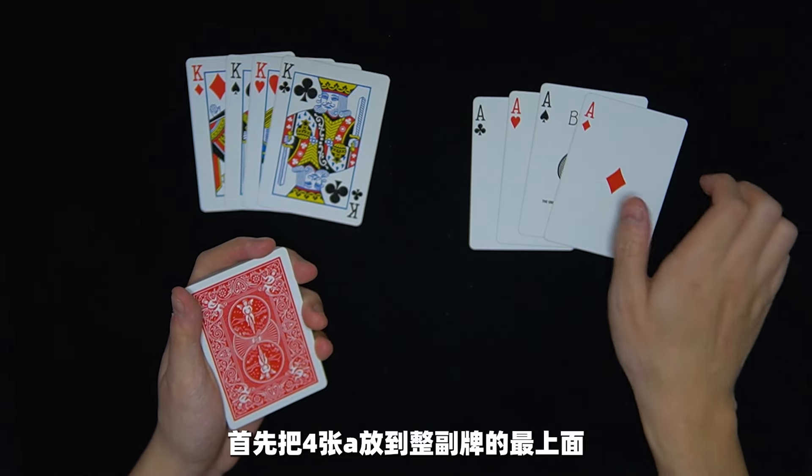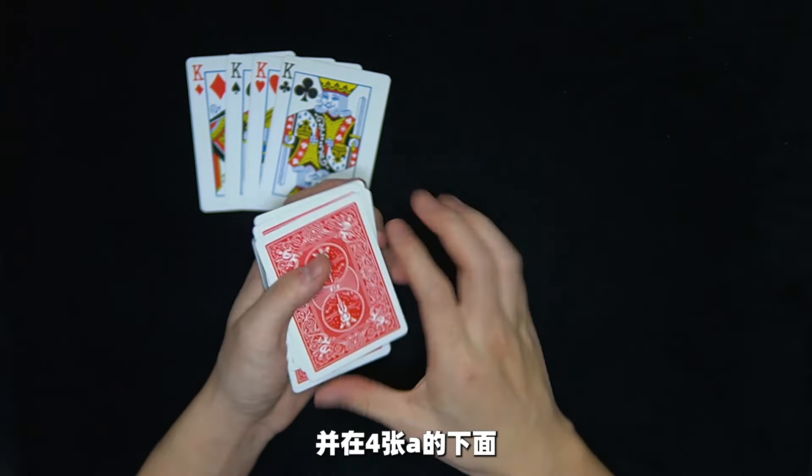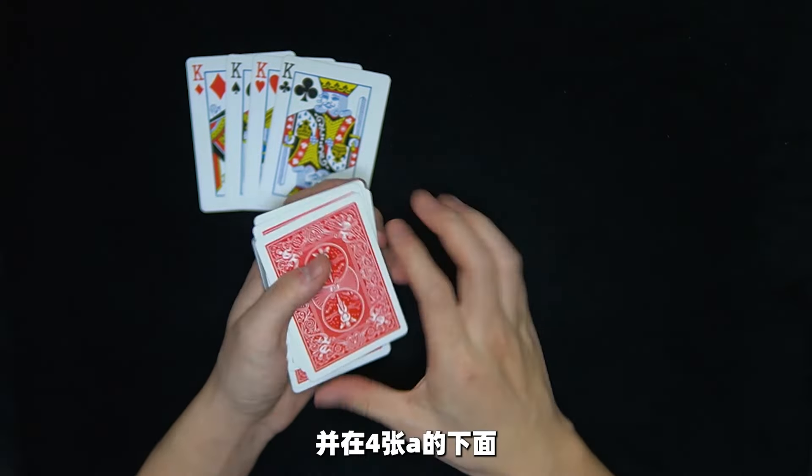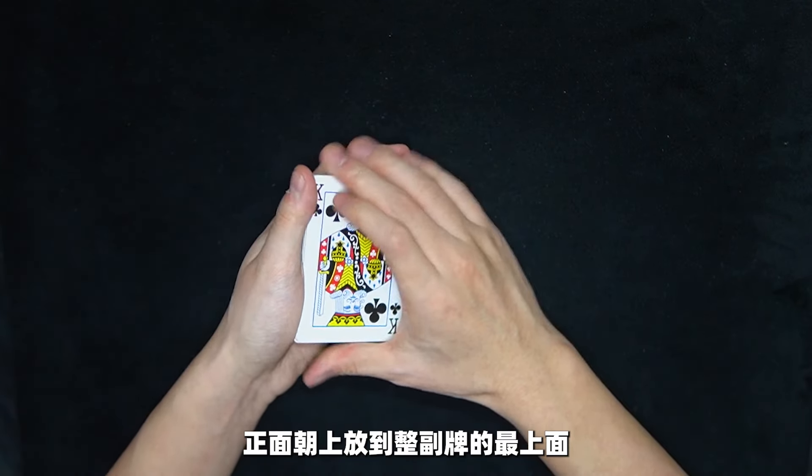首先準備四張A和四張K和一雙手。把四張A放到整副牌的最上面，然後在四張A的下面用左手的小指保持住一個間隔。把四張K拿起來展示正面和背面，正面朝上放到整副牌的最上面。